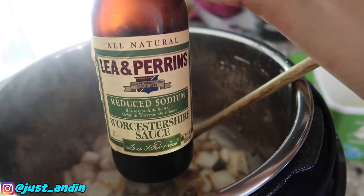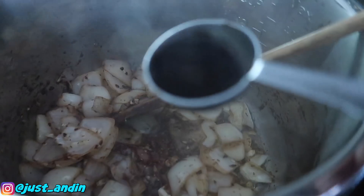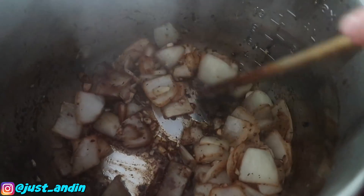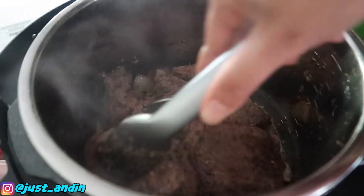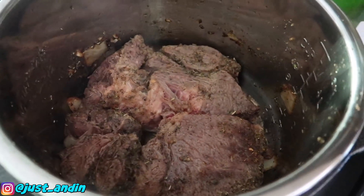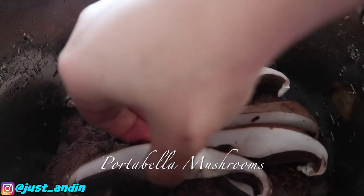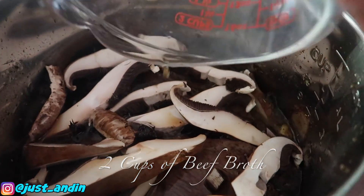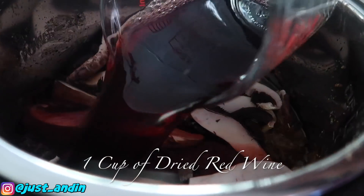Now we're adding Worcestershire sauce — two tablespoons of that. I also got some portobello mushrooms. Then two cups of beef broth and one cup of dry red wine.